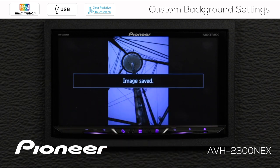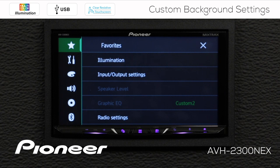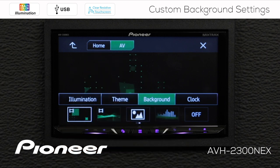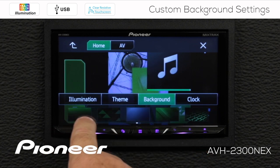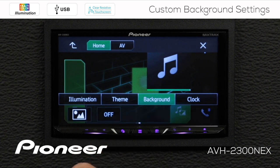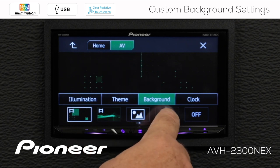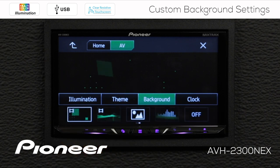Once the image has been saved, we can go back to the settings. We want our illumination settings — remember, we're going to go to the background. We've saved our custom image into the system, and now remember we have the home screen and the AV screen. On the home screen, I want my custom image to show up — that's the image I've chosen here. If I scroll over, I can choose any of these images. I'll slide over and here's my custom image. On my AV screen, I can choose the custom image here as well, the spectrum analyzer, one of the motion screens, or any of the other still images. For right now, I'm going to choose this motion screen on my AV screen.